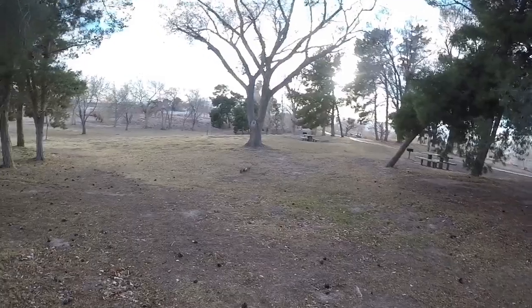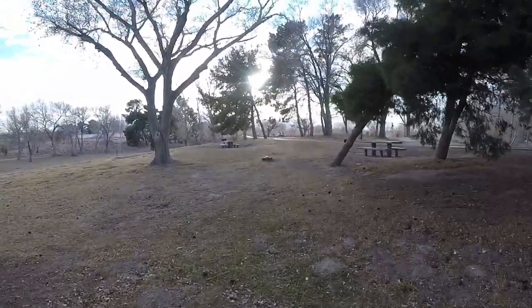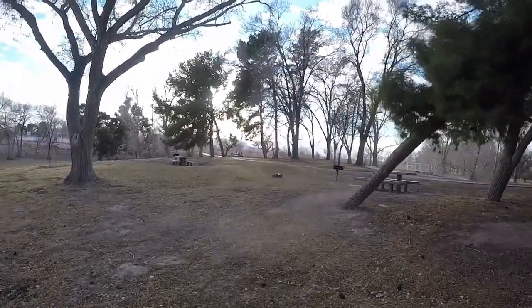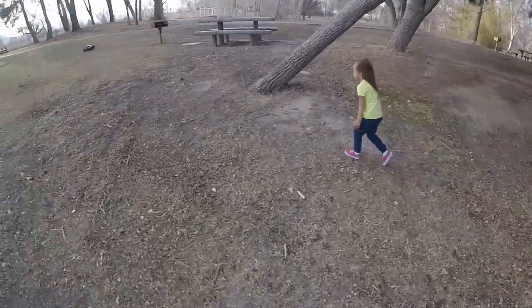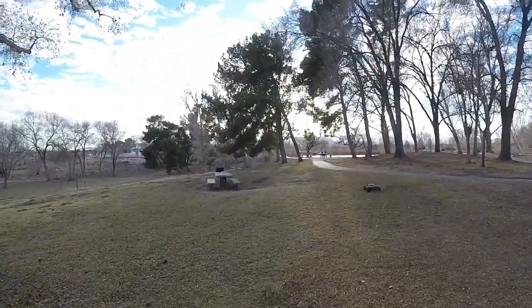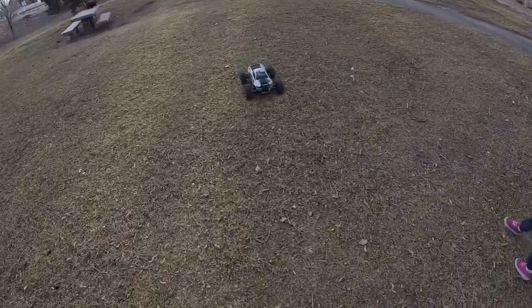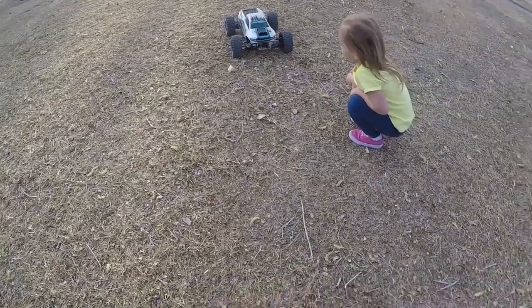All right guys, that's the video for today. I'm gonna do another one at the dirt track next time. I'm just on baby duty today — mama's not here! My wife's at Disneyland right now on a girls' trip. Anyway, peace out to you all — you're gonna see another dirt track run on this. See ya!